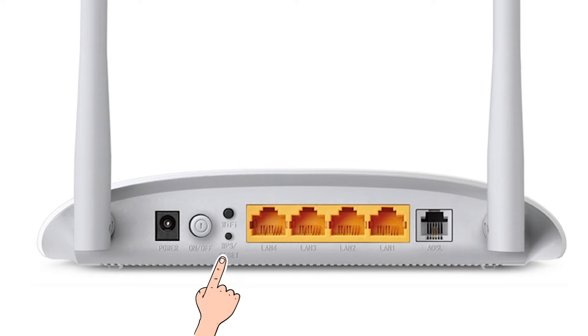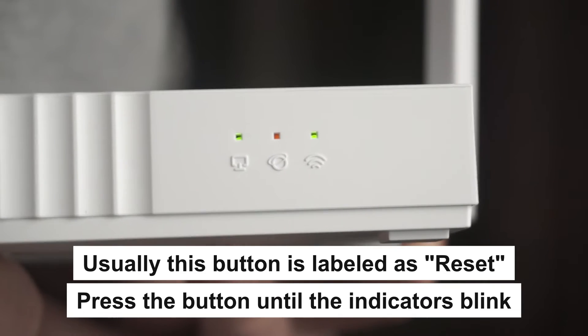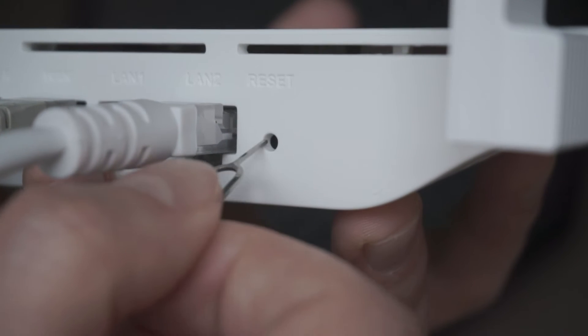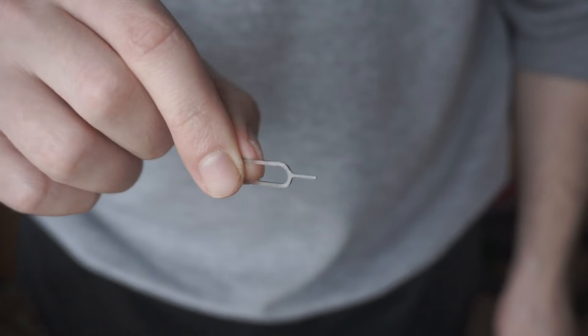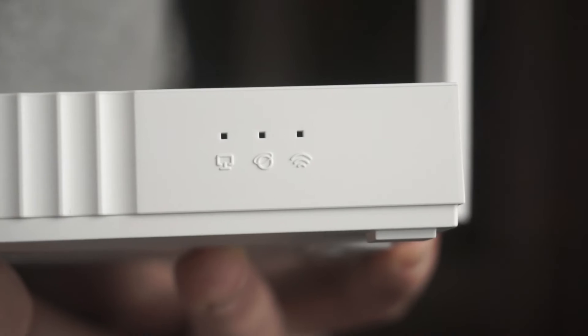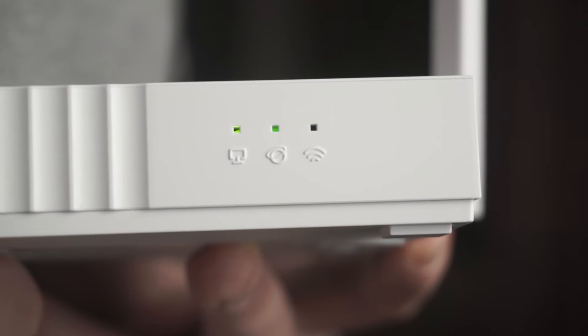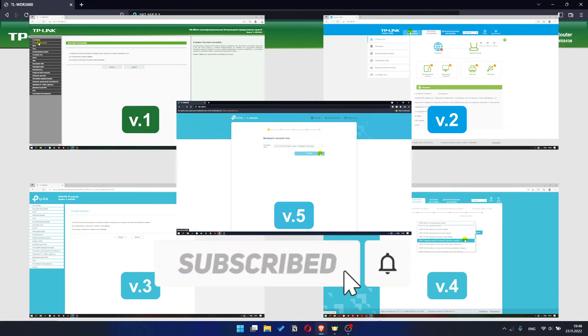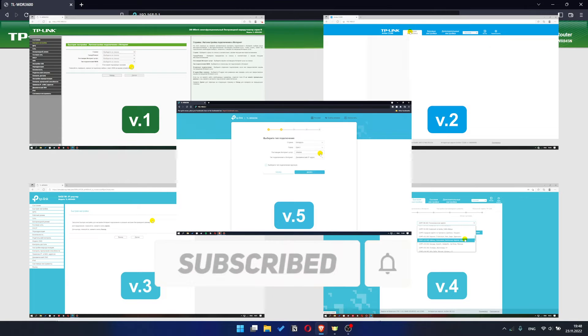Press the special reset button on the router for 5 to 10 seconds. The indicators on the router will blink. Usually this button is inside the router case to prevent it from being accidentally pressed — in this case, press it with a thin object. The router will reboot and the settings will be reset to factory defaults. Then you can try to enter the router settings panel again. If your router settings panel looks different from mine, it means your router has a different version of firmware. I recorded a video for each type of firmware — all links are in the description down below.